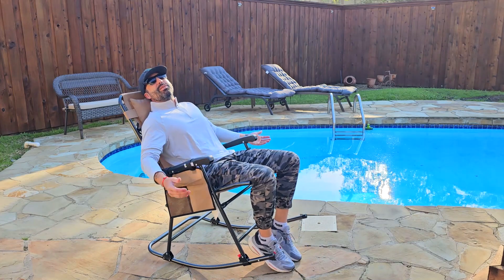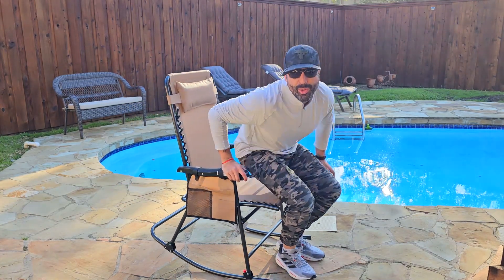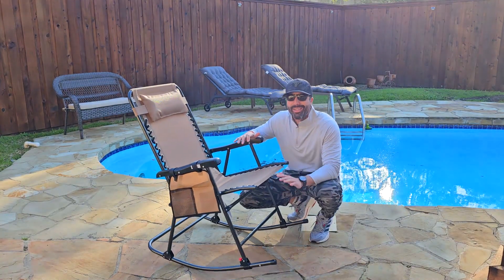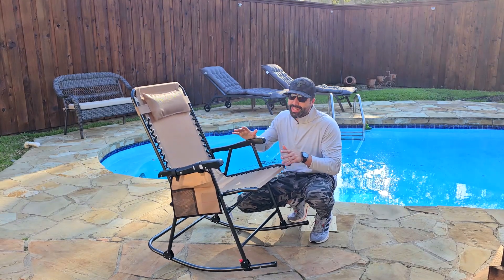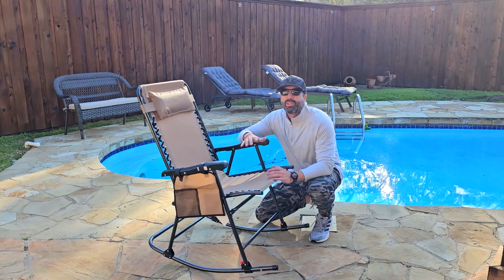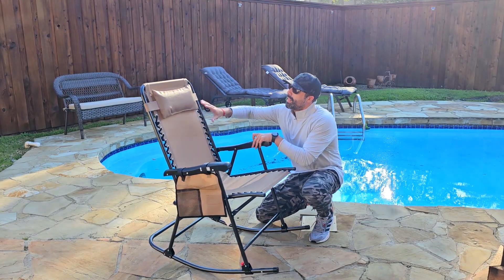This thing supports up to 264 pounds — not 65, not 70, not 60, but 264. The great thing about this chair is that it's super resistant to the weather, so you can actually leave it outside.